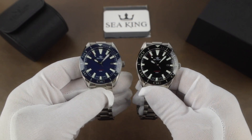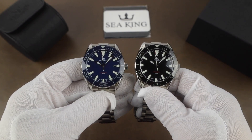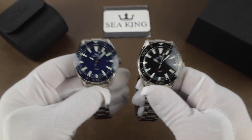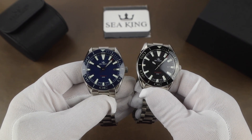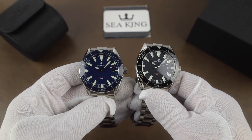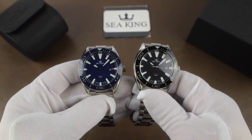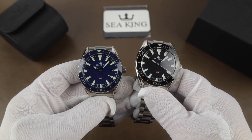You might not be familiar with Seaking watches, but you may recognize the owner Carlos's other company LCBI — Lumed Ceramic Bezel Inserts. They sell bezel inserts and other modding parts for Seiko and some other brands. Seaking's first release was a similar watch but larger in size and also with a Sellita movement. To keep costs down this time they're using an NH35.